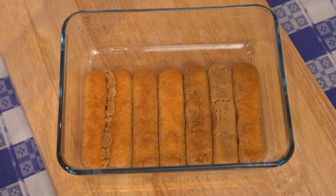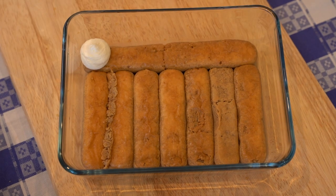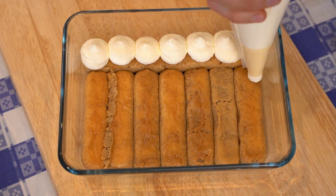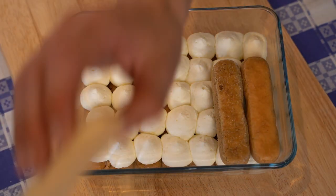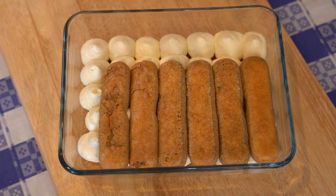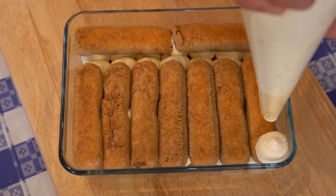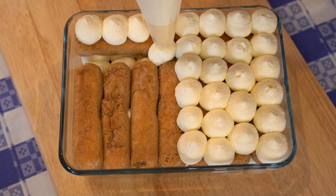For a nice and really eye-catching tiramisu, I suggest you pipe the tiramisu mix with a piping bag. But if you don't have one, just pour the mix on top of the savoiardi biscuits and spread it with a simple tablespoon.